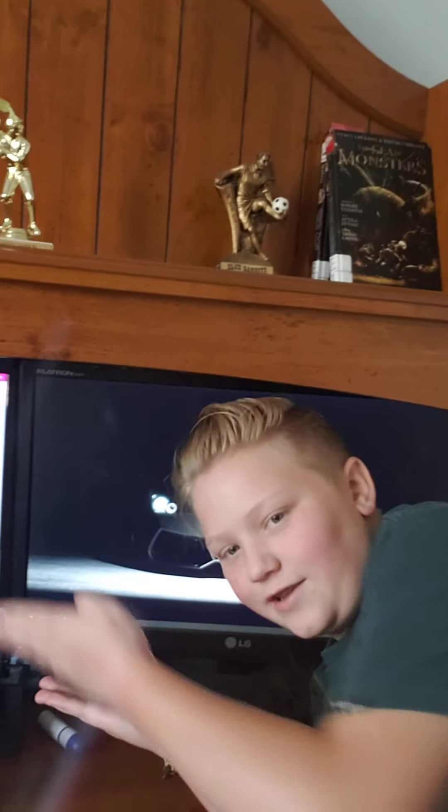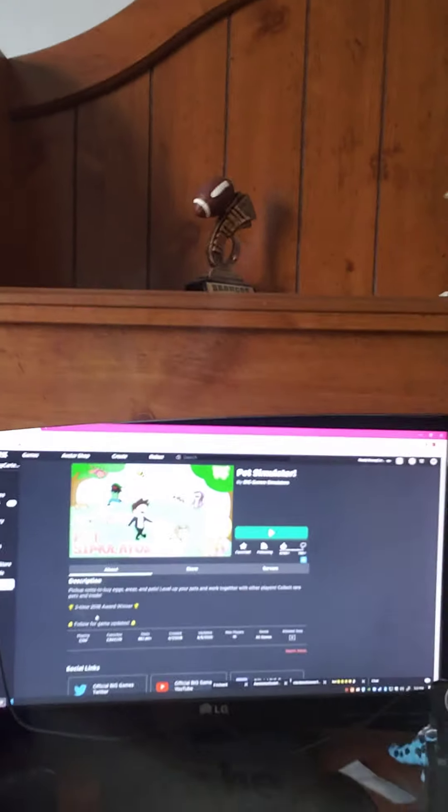There might be another video coming out soon, hopefully if he edits it. Now show them — first, double monitors, look at that! My face can be on this screen and his game can be on that screen.